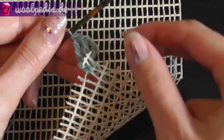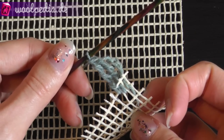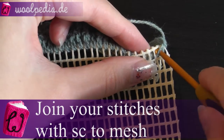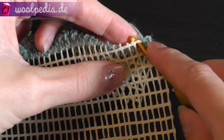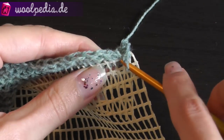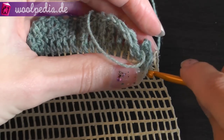This is the height you get with one row. You can start with more stitches and more yarn overs if you want a fluffier carpet. Once you finish the first row, the next row starts with a single crochet — go through the next square, crochet a single crochet, then go through the next and take the stitch from above.